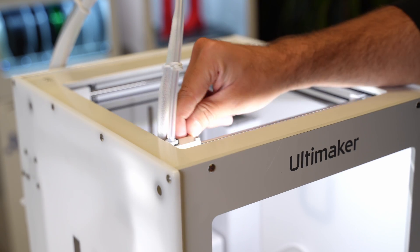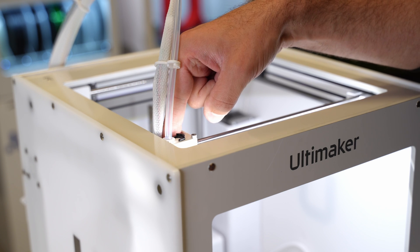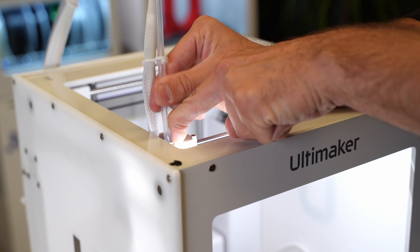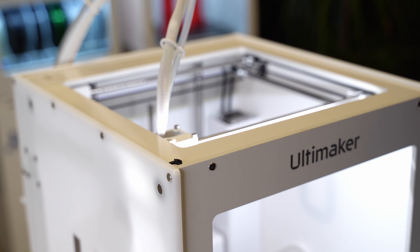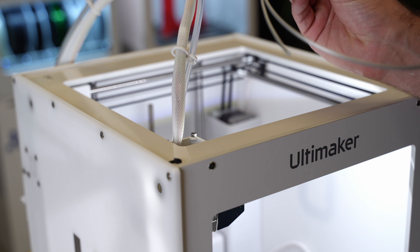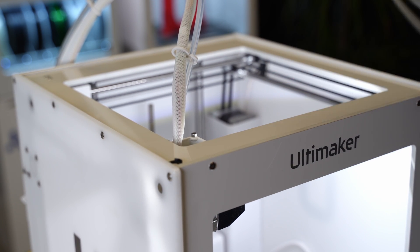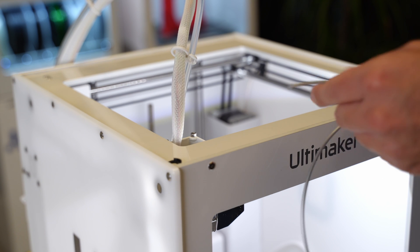Once the nozzle is up to temperature, we take off the little clamp clip, being careful not to let it fall. On top of the machine, we push down on the collar and pull the tube out so we can start pushing material through. It's really important to use a different colour material to what we've been printing with previously — we've got green material coming out, so we're using silver to clean it out. Straighten off the material to help it pass through cleanly.